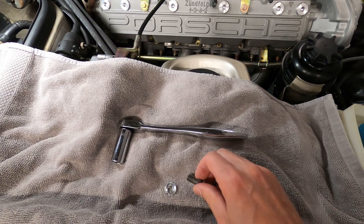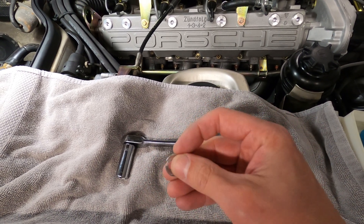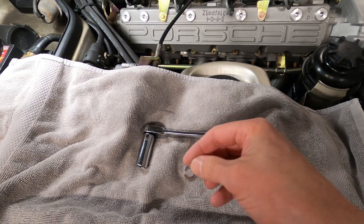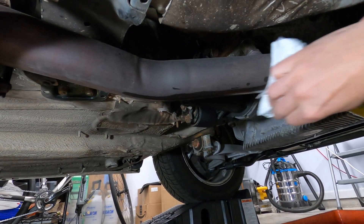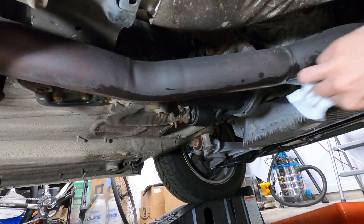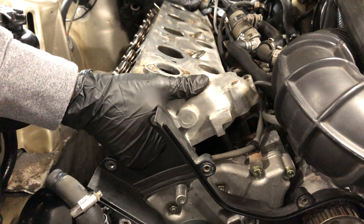Once coolant has stopped draining from the engine block, you can go ahead and reinstall the drain bolt with a new crush washer. These are single use only and get mangled up pretty quickly. These are 8 by 14 aluminum sealing rings and they're $2 from Porsche or 15 cents from generic sources. When the bolt goes in, it gets torqued to a value of 15 foot-pounds. On the underside of the car, you can also wipe down the exhaust pipe of the excess coolant, and that will reduce some of the fumes created when it's burned off after the engine has started.